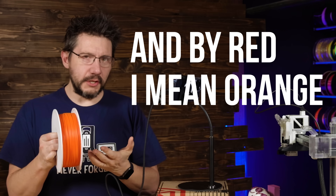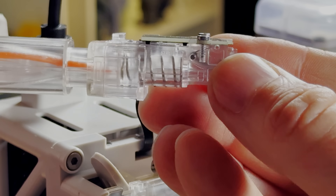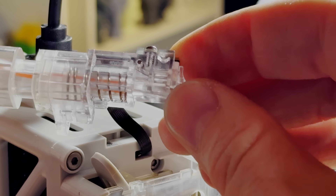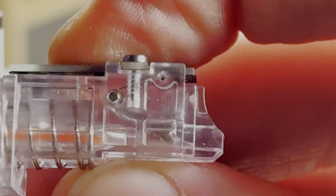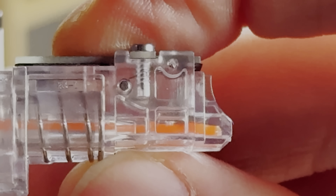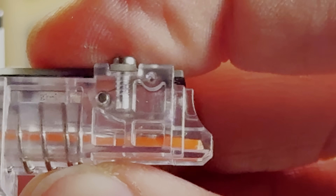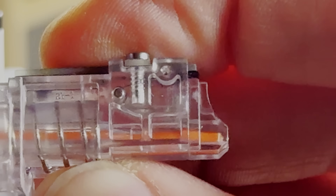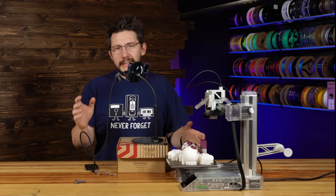I've got some red — well, orange — PLA. Filament comes through any one of the holes, slides through, and then comes to this point. That silver piece lifts, and as it lifts up there's a magnet on this side of it, and that magnet interacts with the sensor. With no filament, it tells the sensor there is filament. It works really, really well — except for when it doesn't.